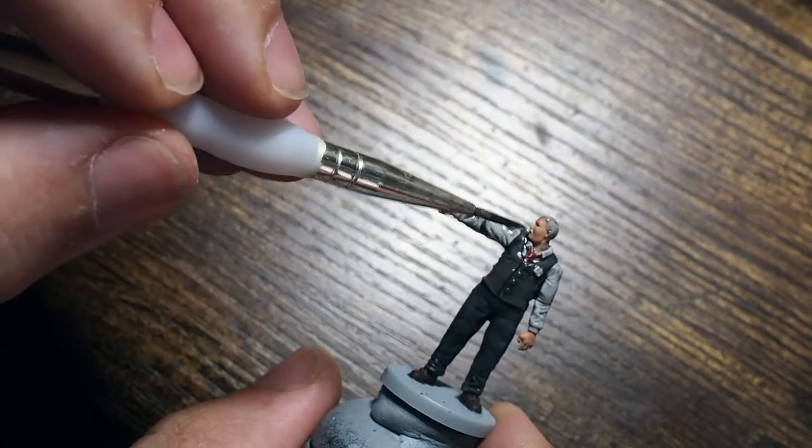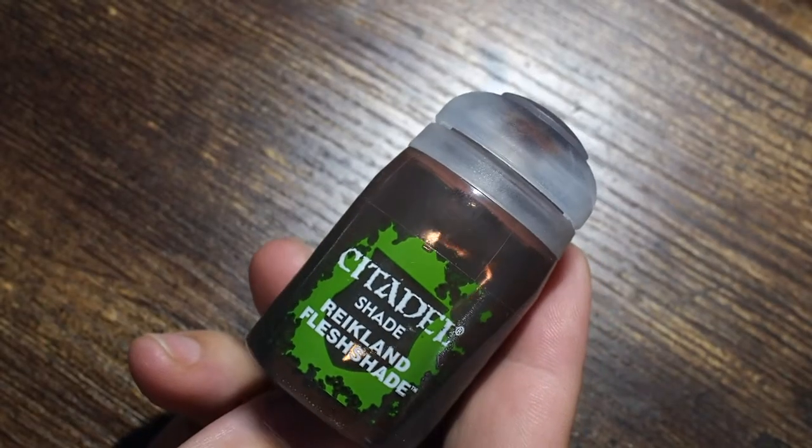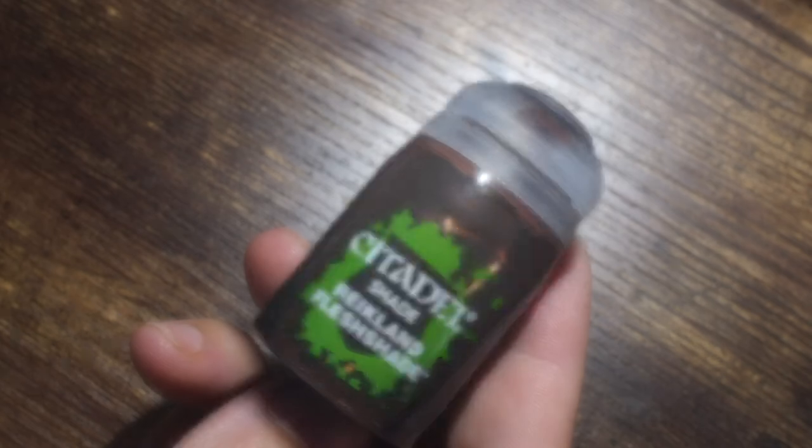I'm also going to use Nuln Oil just across the hair and a little bit across the moustache as well. I'm going to try to be as careful as possible to make sure I don't get this on any of the skin.